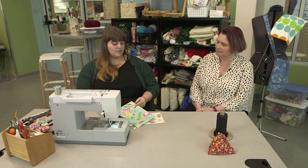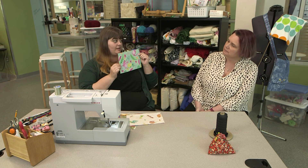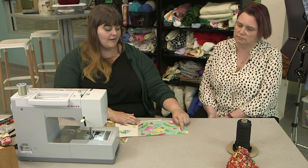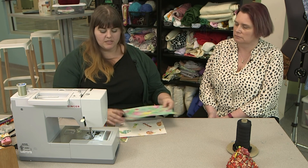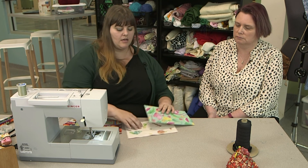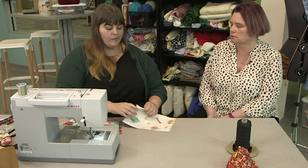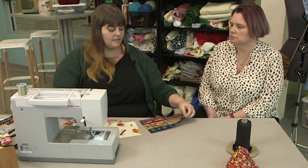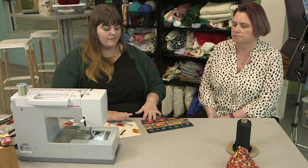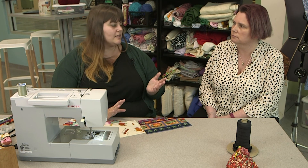Now we need our pattern. A face mask pattern is very simple — just a six-inch by nine-inch rectangle. I've measured and cut it out on cardboard as a template, then lay it on top of fabric and cut it to size. We're using simple cotton, which is best because you can still breathe through it, it's easy to sew, and it's easily accessible. You could even cut up an old pillowcase.